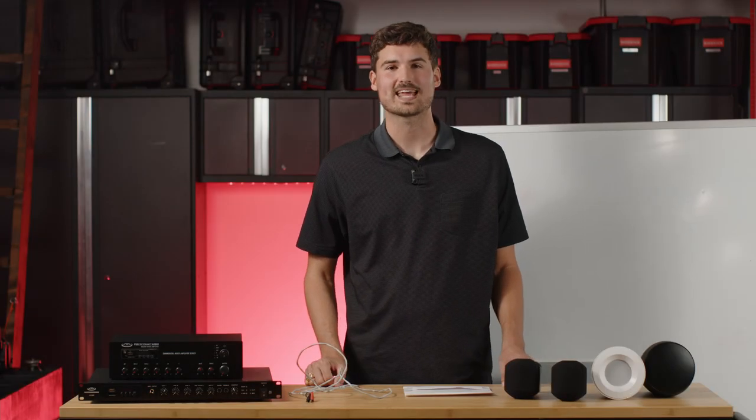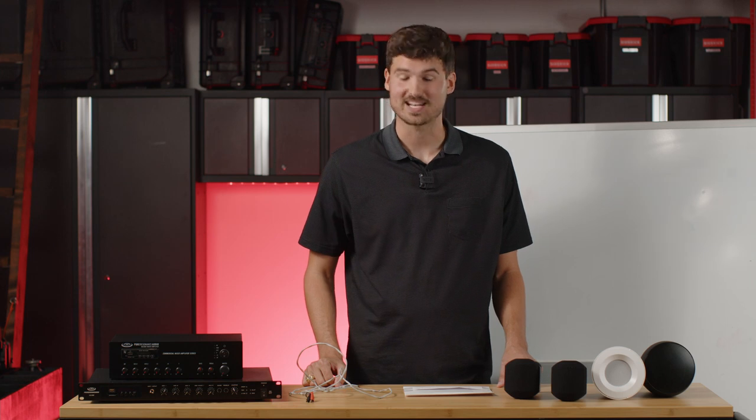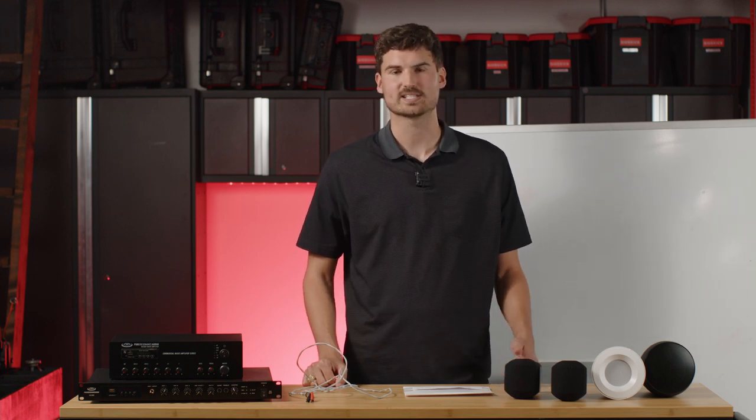Hello everybody and thank you for joining us today. My name is Andrew and I'm with Pure Resonance Audio. Today we're going to do a quick guide on how to set up your 70-volt commercial sound system.